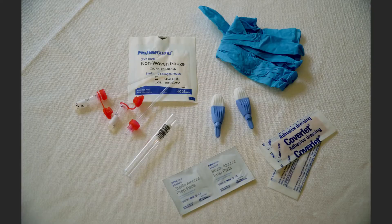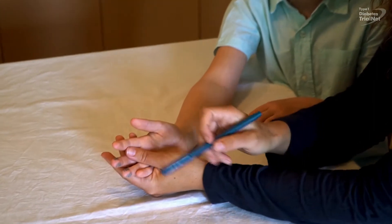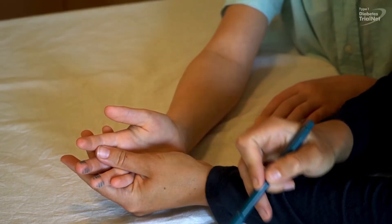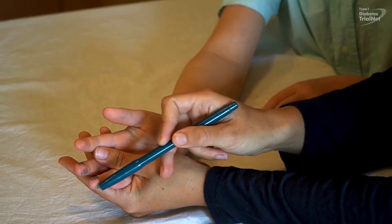Your first step is to lay out the blood draw supplies. The participant should be seated comfortably. Choose a finger stick site in one of the shaded areas as shown. Typically, the best place is the middle finger or the ring finger, just off the center of the finger pad.